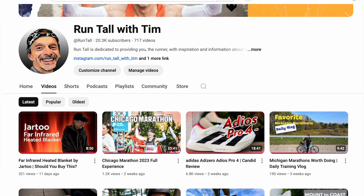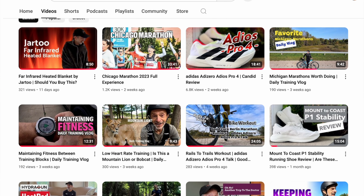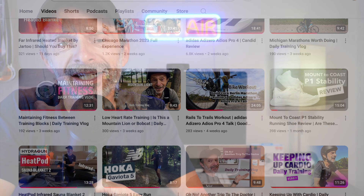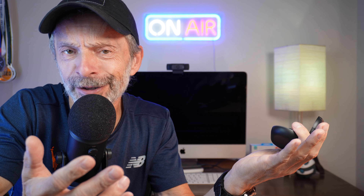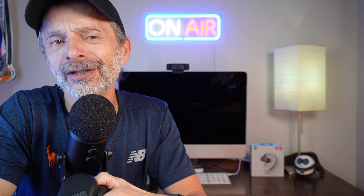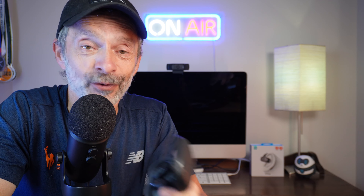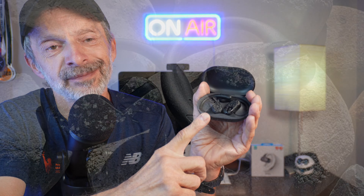Hey everybody, I'm Tim and this is Run Tall. If you're new here, welcome to the Run Tall family. I'm really glad that you are here and that you found us on YouTube. I post videos all the time about running, biking, training, recovery, and gear reviews like this one. So if you're into that kind of thing, I want to invite you to subscribe to the channel — it's free to do and it really does help out. And be sure to click the notification bell so you'll be notified each time I upload new content.